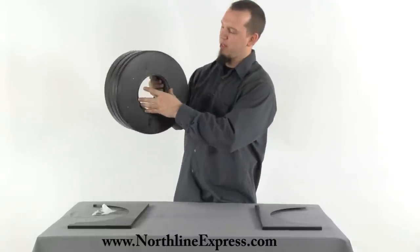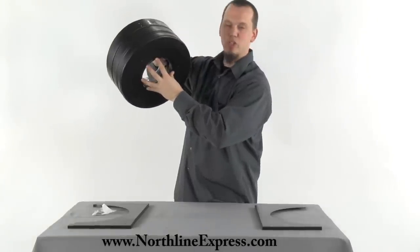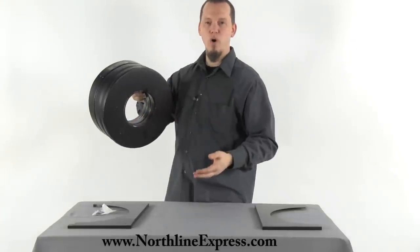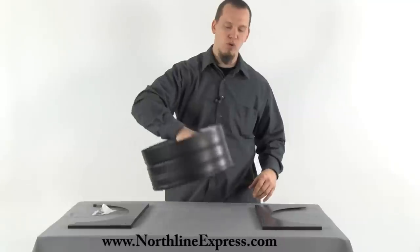On the opposite end, inside the home where this portion will be showing, you have your transitional piece that allows you to use one of the many adapters they supply to adapt it to your single wall or double wall stove pipe, which will then connect to your wood-burning appliance.